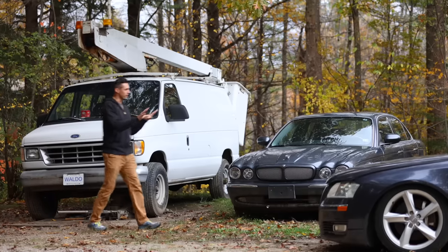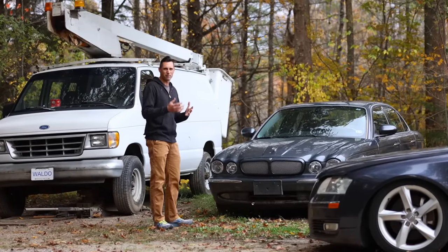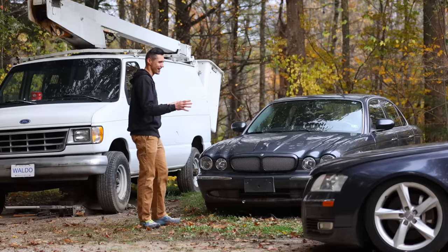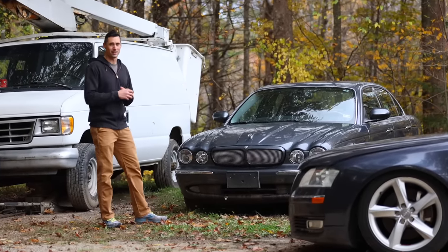I'm going to gloss over a few of these for now, but suffice it to say I have a soft spot for big, comfy flagship European sedans, and apparently I'm collecting all of them now. There will be videos on these eventually.